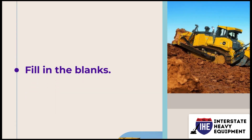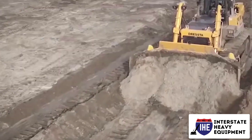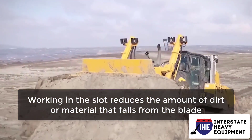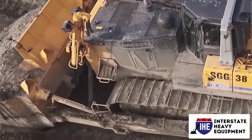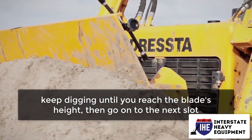Number 1: Fill in the Blanks. It's critical to doze from front to back when working in the slot. Working in the slot reduces the amount of dirt or material that falls from the blade. It can also assist in increasing blade load by up to 30%. When excavating a slot, keep digging until you reach the blade's height, then go on to the next slot.